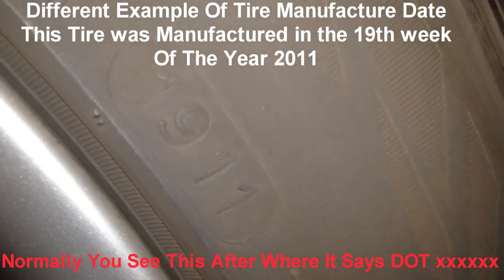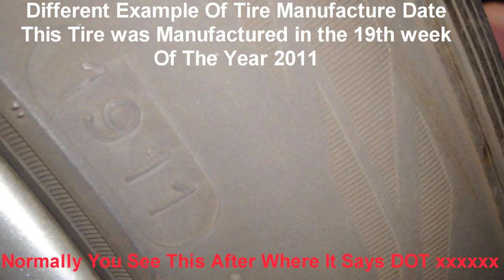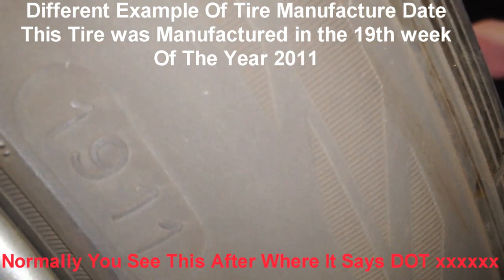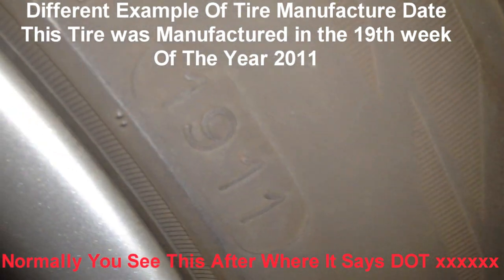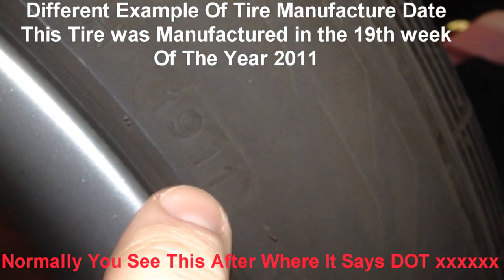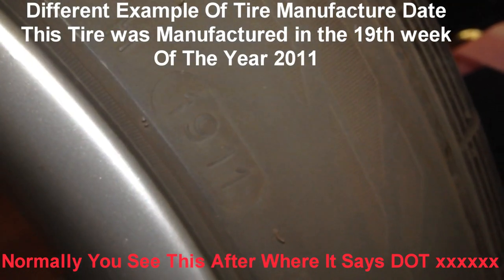Now, BMW recommends that you replace all tires, including the spare, after a maximum of 6 years, even though the tires may have a theoretically service life up to 10 years. So they recommend — if this said 06, well, we're in 2013 now, so BMW recommends you replace that.